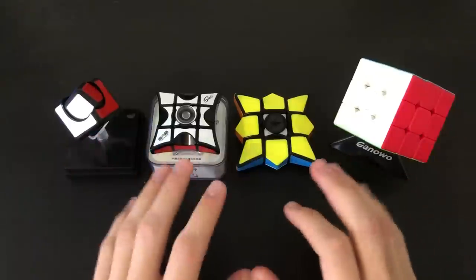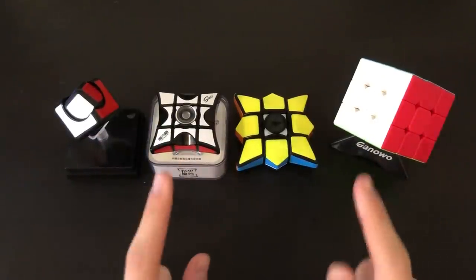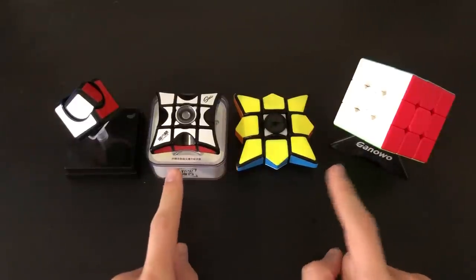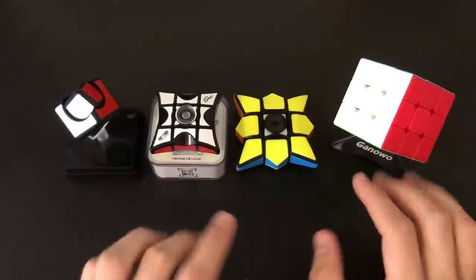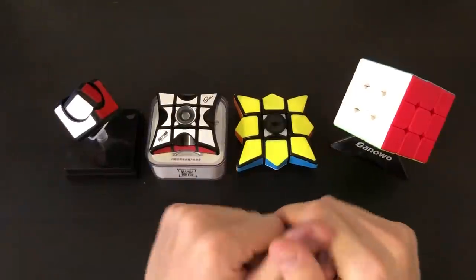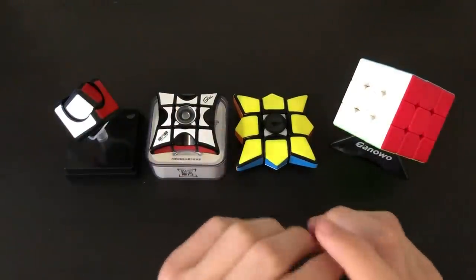So that's a quick unboxing and comparison of all the fidget spinner puzzles I believe are out there — let me know if there are any more I missed down below. I'll have links to each and every one of these in the description. The two I'd recommend the most are the Chi floppy spinner and the Ganoa 3x3 spinner. If you enjoyed the content, go ahead and hit the subscribe button and the notification bell to be notified of all my future videos. I hope you all enjoyed and thanks for watching.